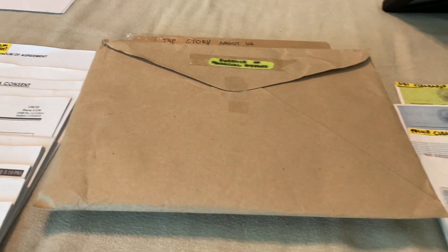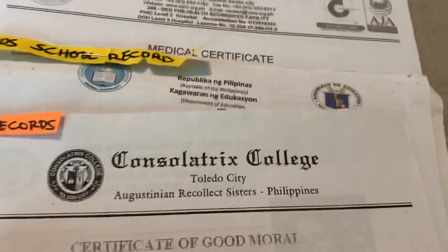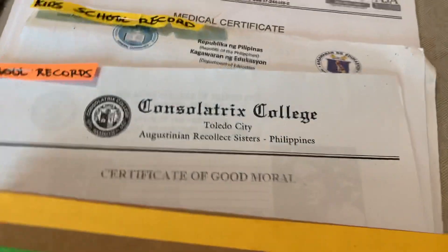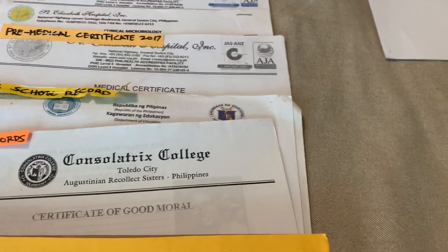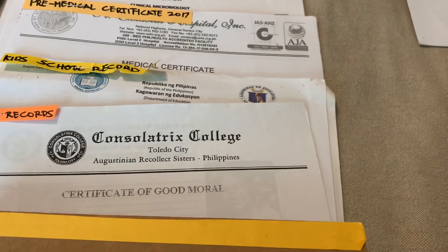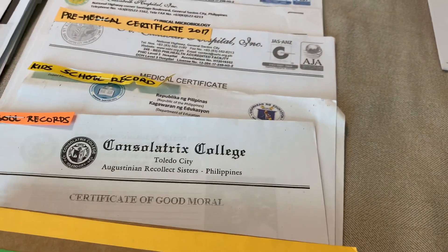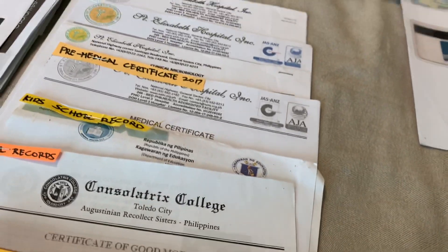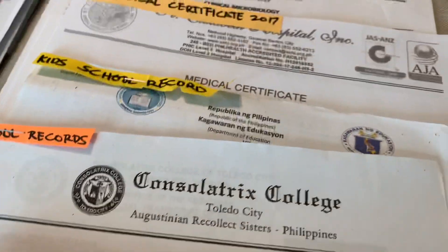Bring a copy of the X-ray from your pre-medical, in case they need it. For mothers with kids who are already in school, bring the school record — in the Philippines, that's Form 137 — to show the kids must continue their studies in the U.S. Also bring your own school records; I brought my transcript of records from college.